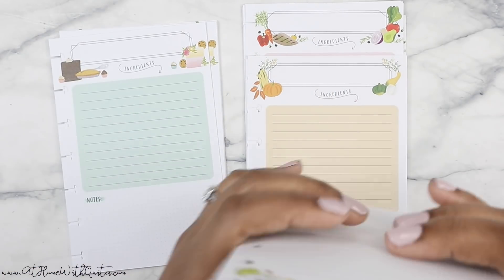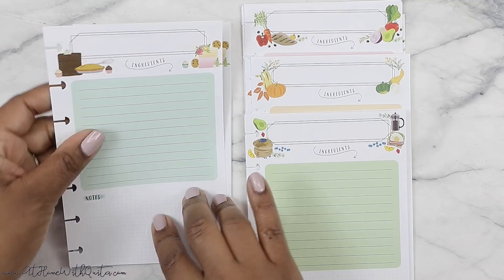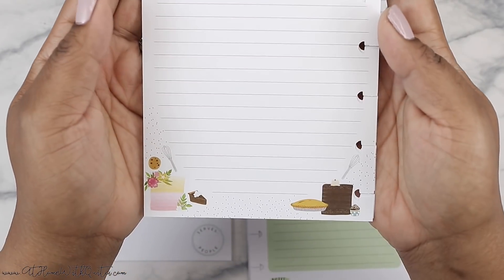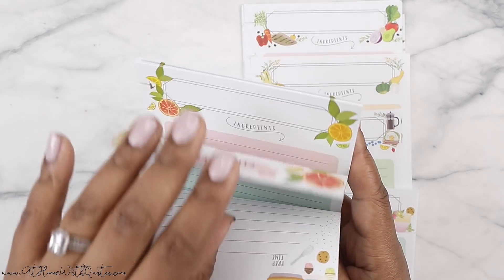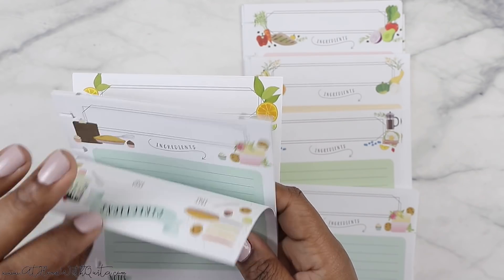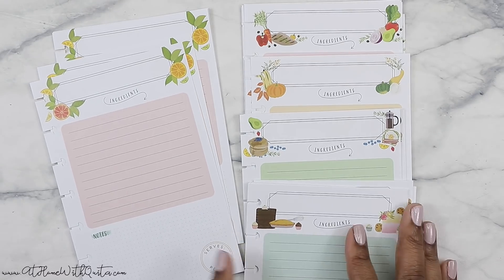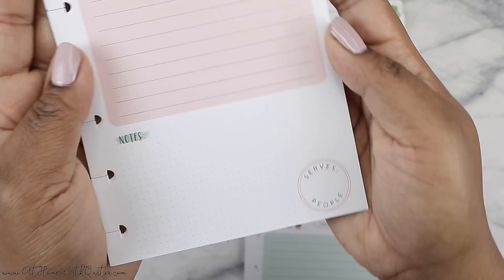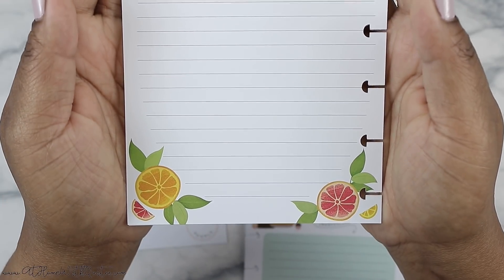And then on the back it's got more breakfast vibe stuff. So I love how they made little subtle changes to each. And then we've got that teal color, and that looks like more of the dessert side of things — so cute. There's the back. I love this. And then it looks like there's probably one more set, which is like a light pink color. That's really, really cute — and that just has some fruit there. Same standard stuff. This is so cute.